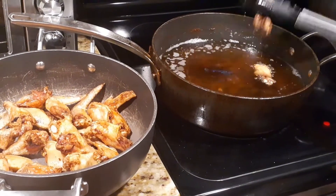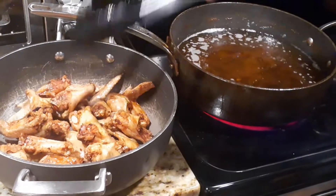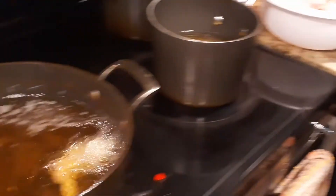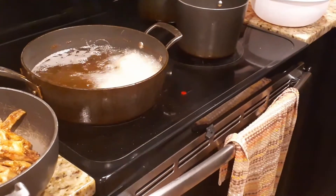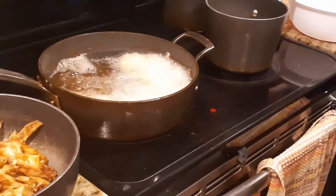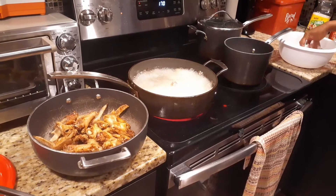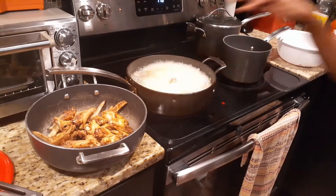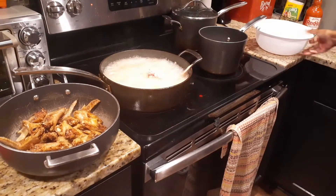You don't necessarily have to fry them this hard — fry them to your liking. Just make sure they're well cooked because you don't want to be eating any raw chicken. We're going to let those sit and add some more chicken to this grease. Be careful not to get burnt; the grease is going to pop as you're putting them in there. I'm going to stand back and toss them in, then let those fry up.